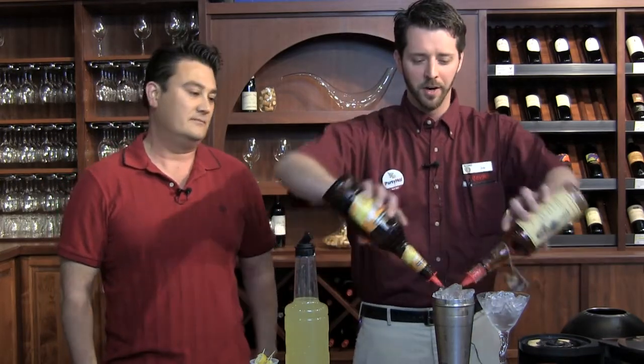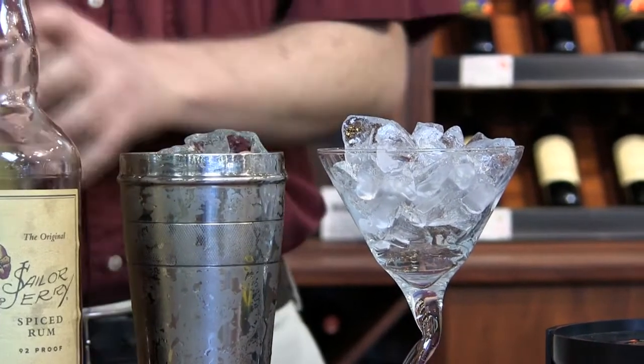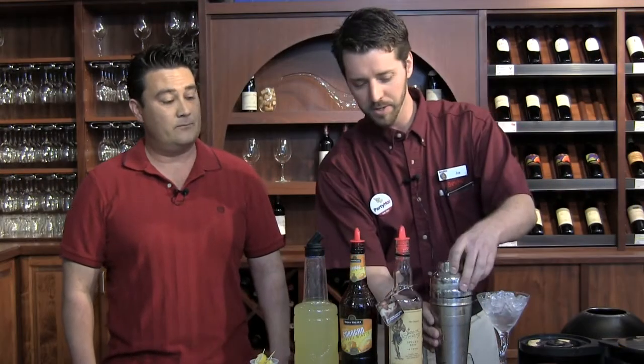First we're going to do equal parts of our Sailor Jerry and our Hiram Walker orange curaçao, thrown right in. Then we're going to add half as much of our lemon sour. This is made by mixing lemon juice with a little bit of simple syrup. Slap the top of the shaker on, and make sure we have our chilled martini glass with its ice in it. You can make simple syrup at home, or BevMo does sell simple syrups that you can buy as well.